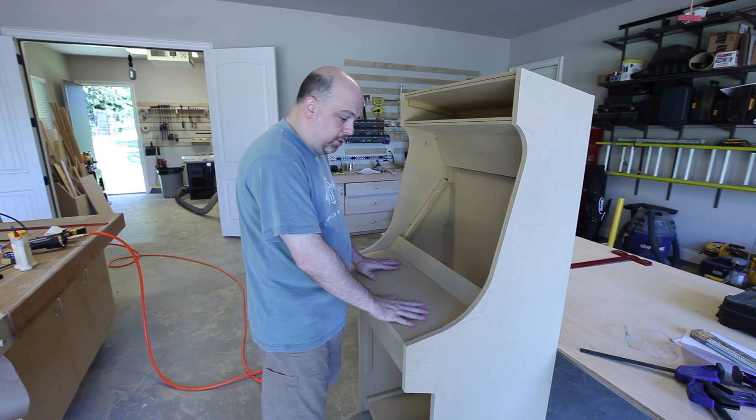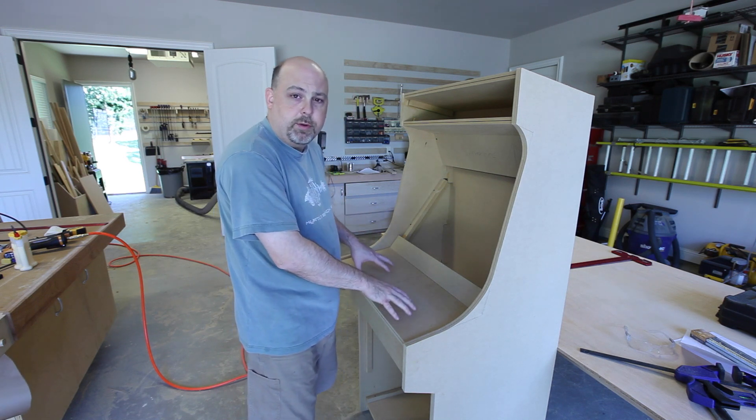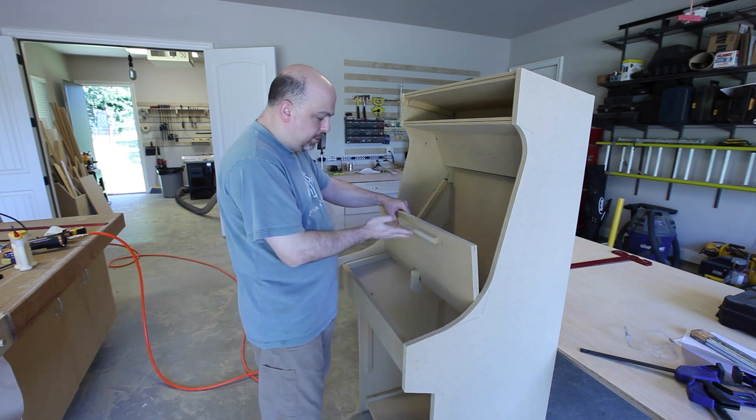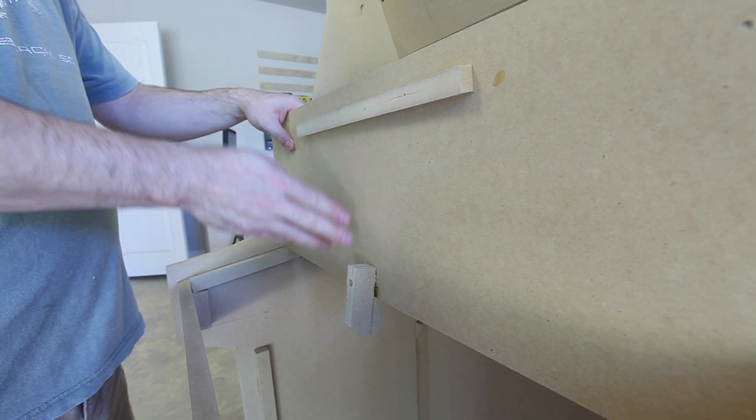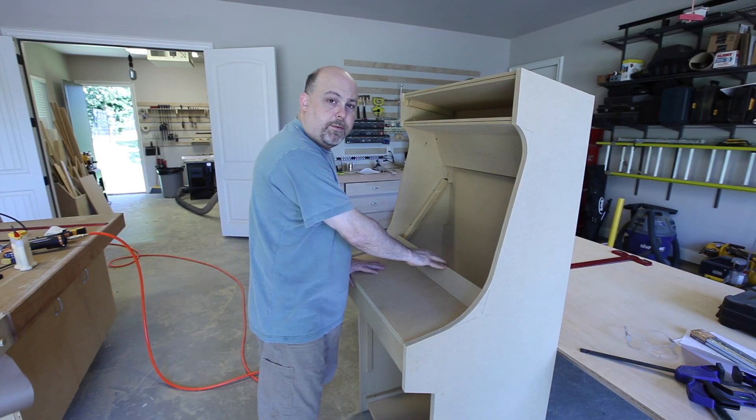This is the control panel where the joystick and the buttons will go. I wanted to make sure that this was removable for maintenance in the future, so I've added a couple of supports that will keep it in place while you're playing the game. This also provides some extra support for the monitor stand.